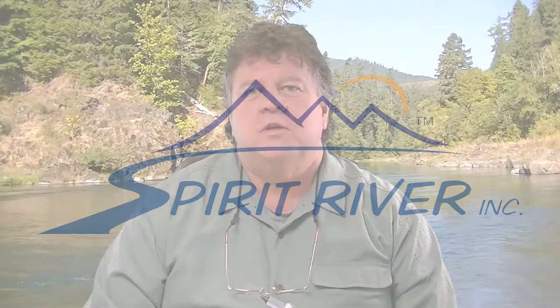Hi everybody, it's Bill Black at Spirit River. Today I'm going to tie for you a Foam Biot Sparkle Emerger. It's a really effective little pattern, great for when a lot of different types of mayflies are hatching.